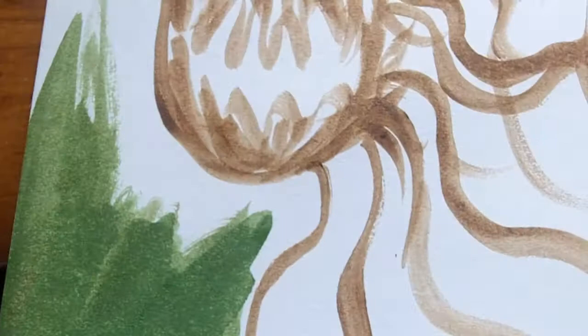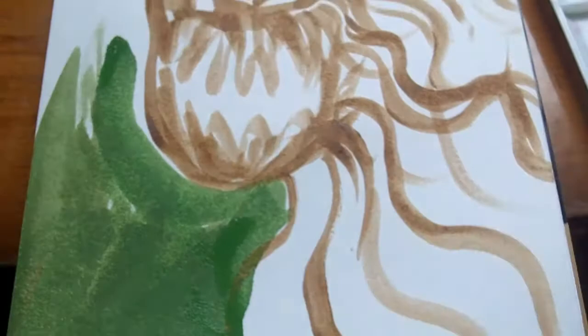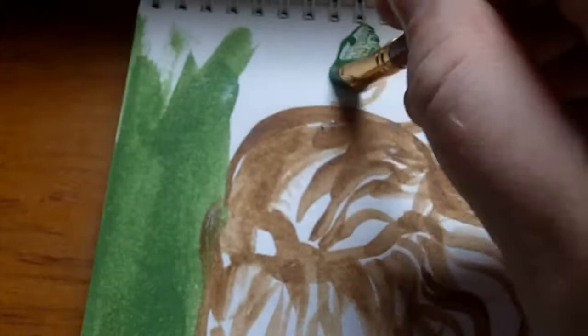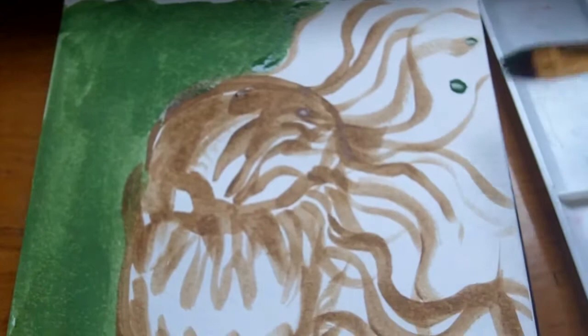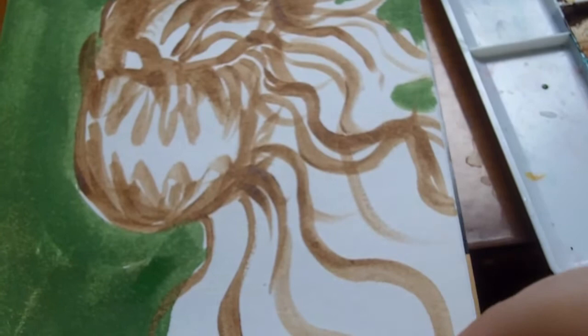Nice green — I like what that's done, quite nice actually. It's pretty much all background color, but I want that to be part of the actual demon thing. I want small hints of the background showing through in certain parts.